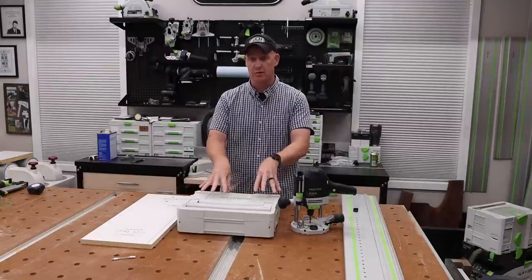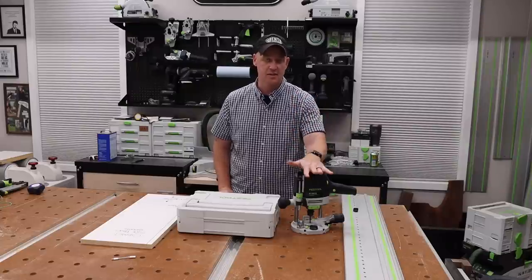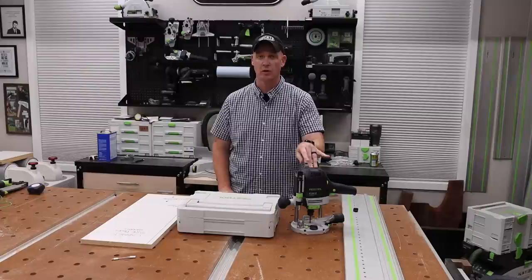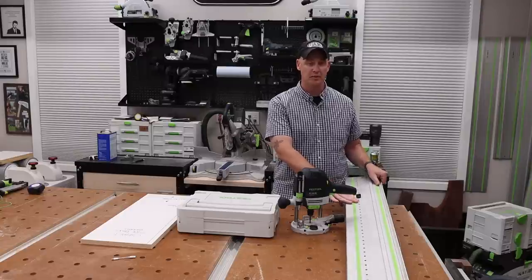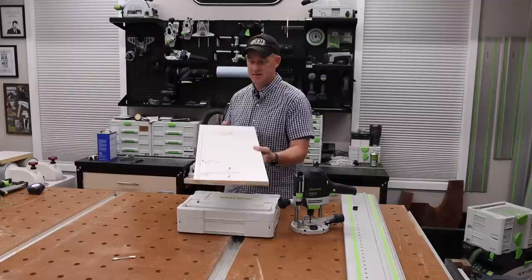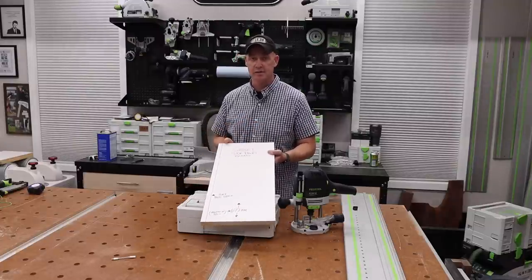Here in a moment I will bring you in closer, but this right here in this sustainer is the LR32 kit. The router I'm using is the OF1400. This system is compatible with the OF1400 or the OF1010. This right here is the LR32 rail with all the indexing holes, and I'll explain that here shortly. And then what I will be doing my example on is this example side panel that I made.